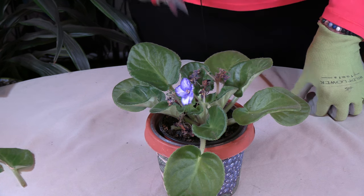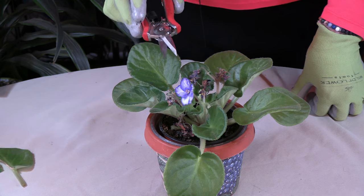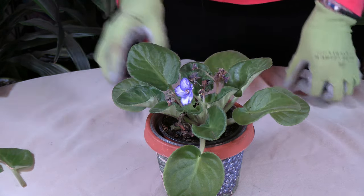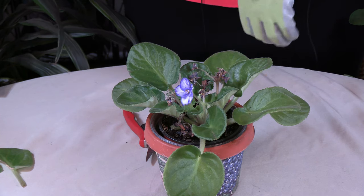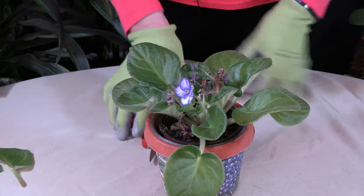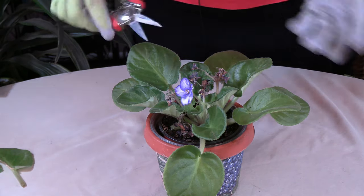If all this is still here, it's less likely to bud up and bloom, or it'll take longer to do so. Another good reason to get these old flowers out right away is because they do attract pests and diseases. And obviously they're not nice to look at, so you're better off getting them out so you can get more blooms.